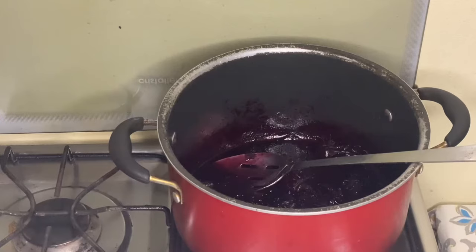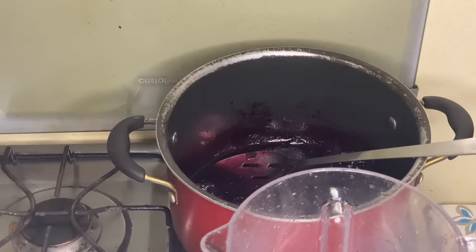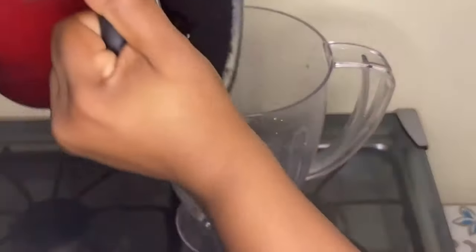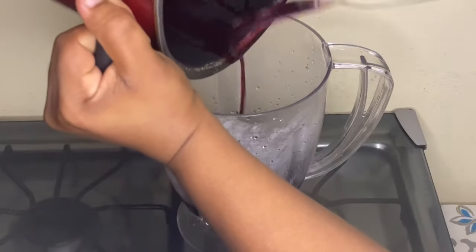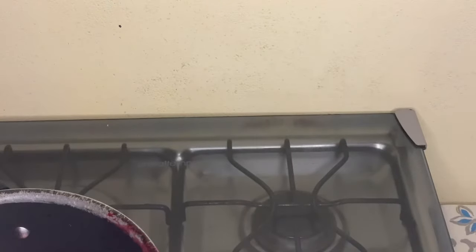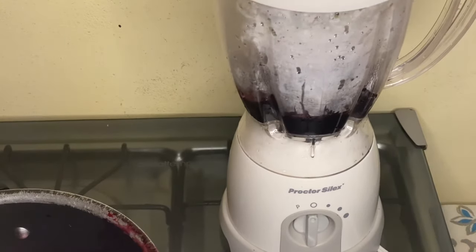I've taken out my cinnamon stick — see if you guys can see here. Let me move it over to the other side. Now I'm going to pour all the sorrel into the blender and blend this up, guys. We'll be back!